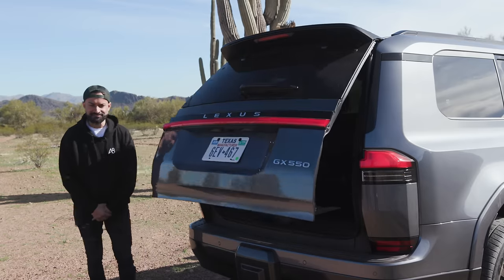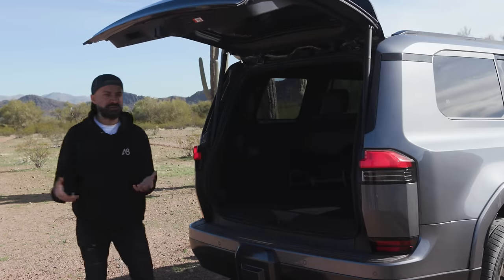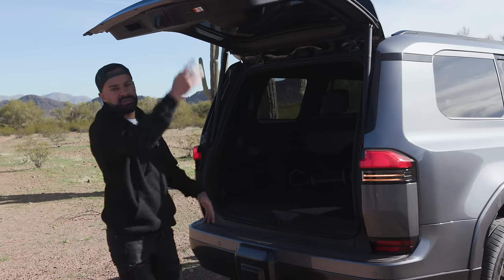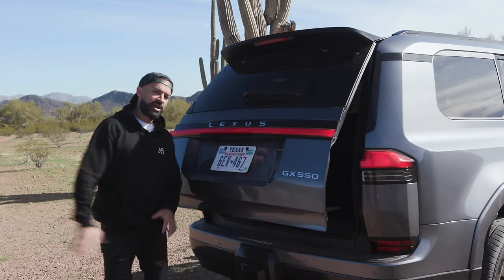There's a power tailgate with a kick option. You don't get the power tailgate standard on every trim, but when you do get it you have two options: one is height-adjustable to close it, and the other is when the key is in your pocket — you hit the button, walk away, and the vehicle completely locks.